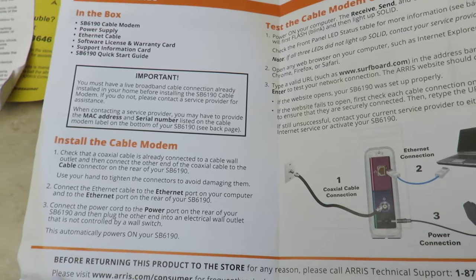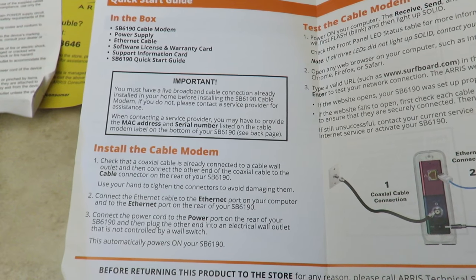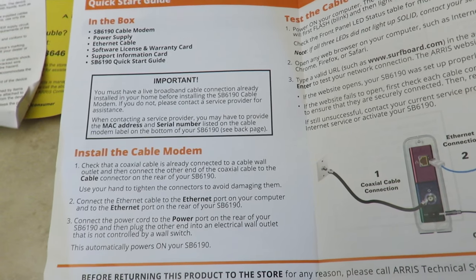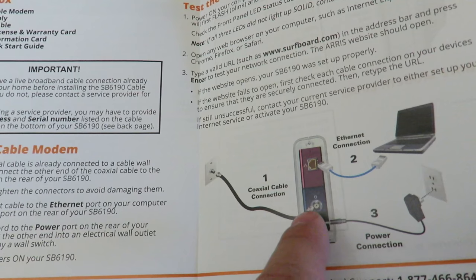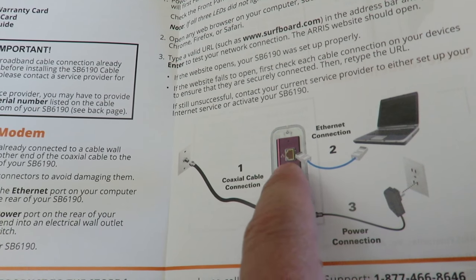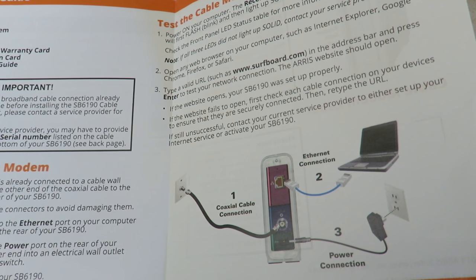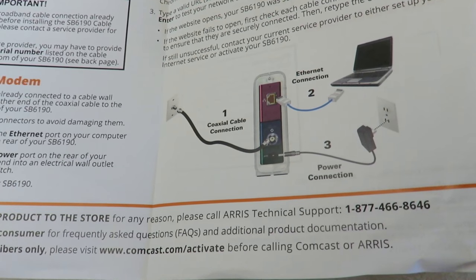You'll want to call your service provider regardless of your area — they need to update a database with your modem's MAC address, which is found on the side of the box and on the bottom of the unit. To connect it: the coaxial cable from the wall goes into the blue port on the modem, the Ethernet port connects to your PC or a wireless router, and then plug in the power. There's a customer support number available if you need help.